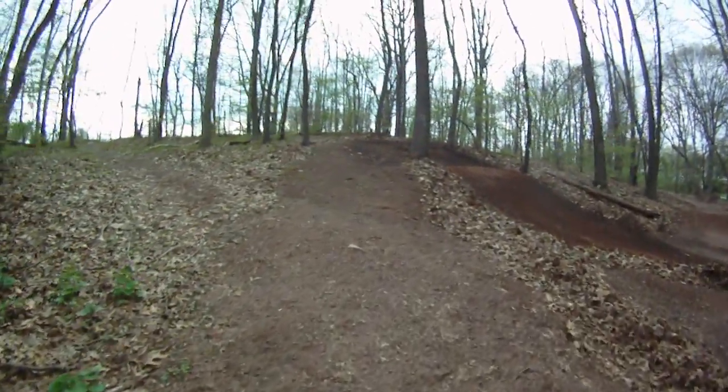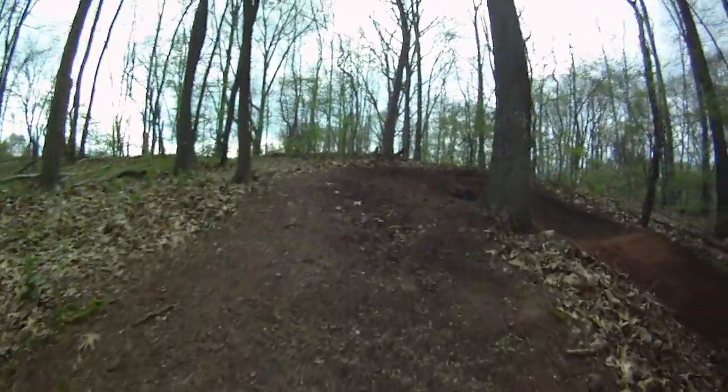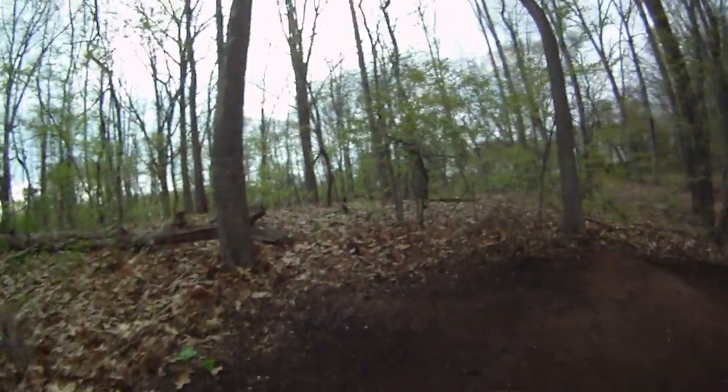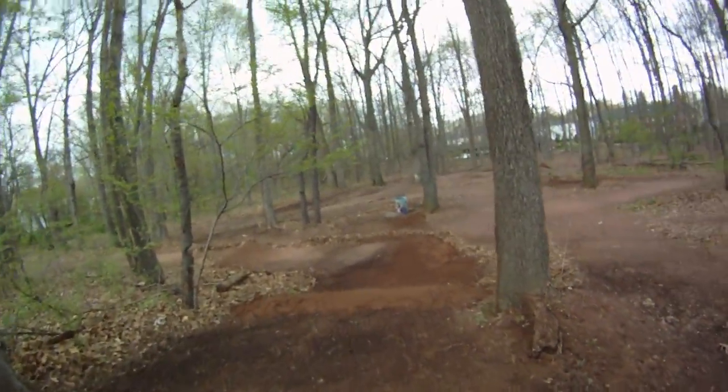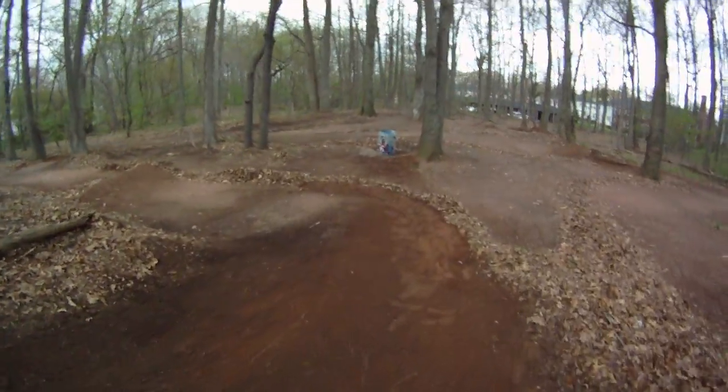Put the left - I don't know what I'm going to do here, maybe keep it rough, add a set of whoops, maybe a step up, come around here, hairpin, double down the hill. Groomed it up, made a berm.